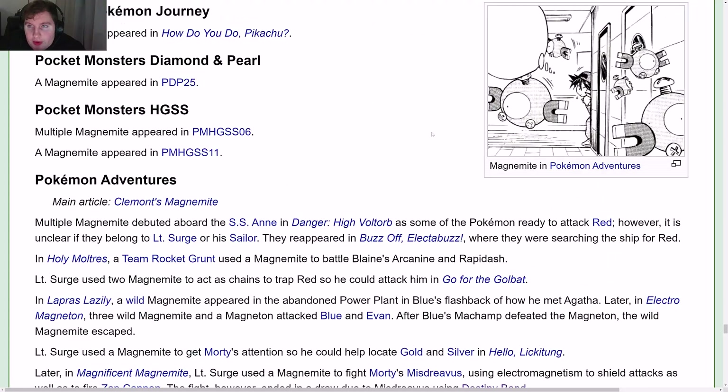In the manga, Magnemite appears in Pokémon Adventures — you can see there's a bunch of them.